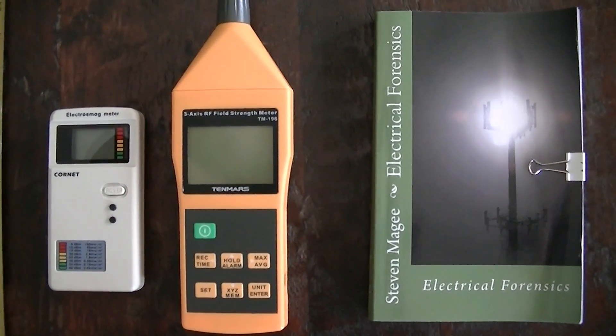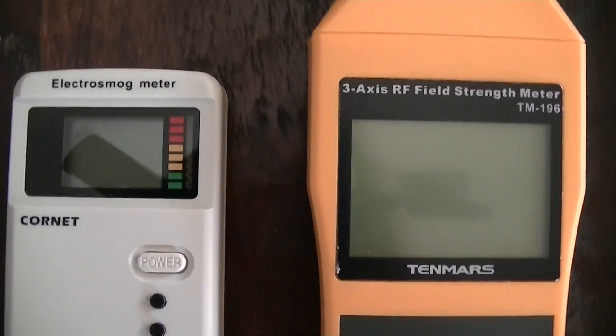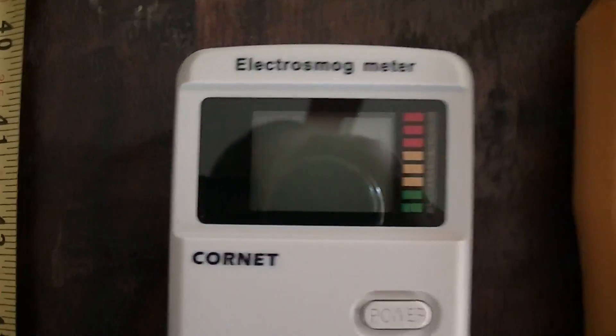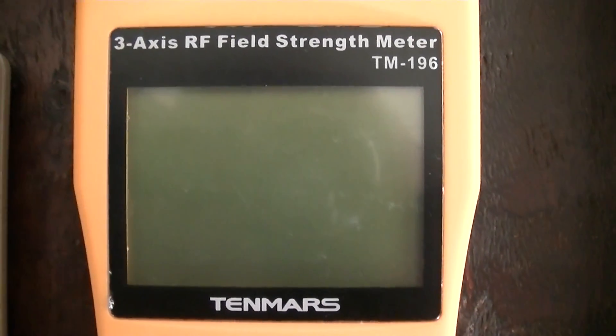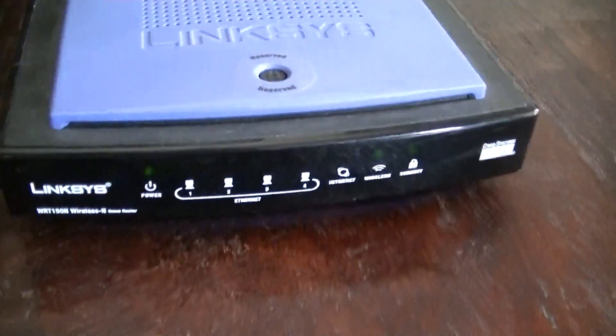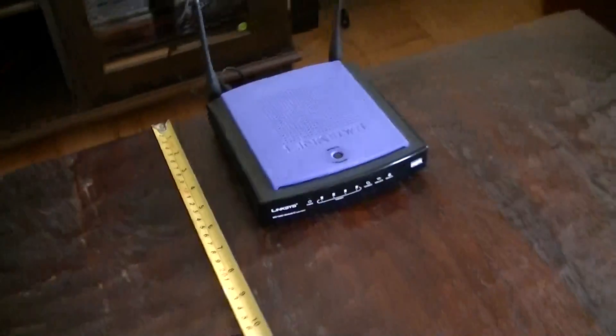Hi, my name is Stephen Magee and I'm the author of Electrical Forensics. We're here to compare two radio frequency meters to see how they read around a wireless router. This one is the Cornet ED75 and this one is the 10Mod TM196, which is the professional grade meter. It has a three-axis sensor and we have a tape measure so we can track distances to this wireless router, which is a pretty standard router you'll find in most homes.